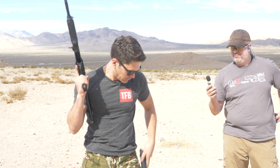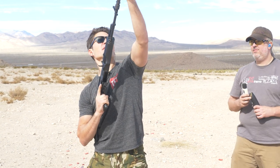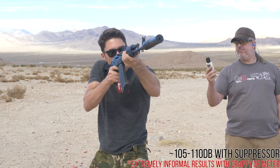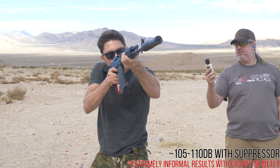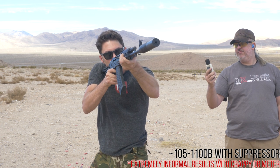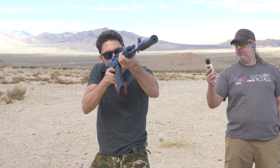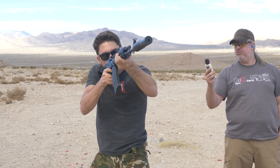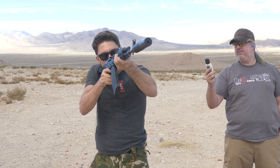Now we're going to pop the suppressor on and shoot subsonic. Readings are coming in at 105 to 111 decibels.